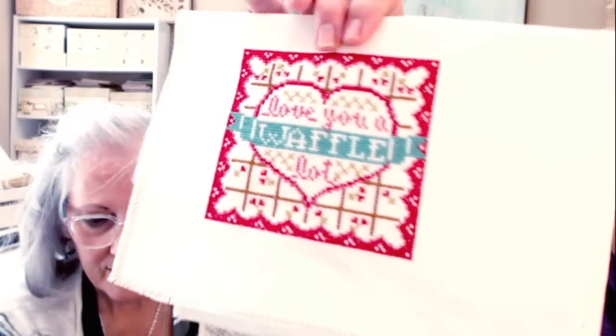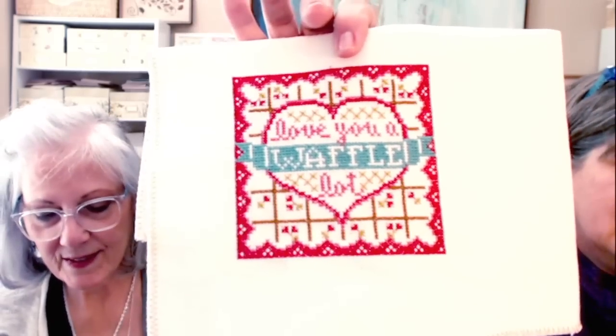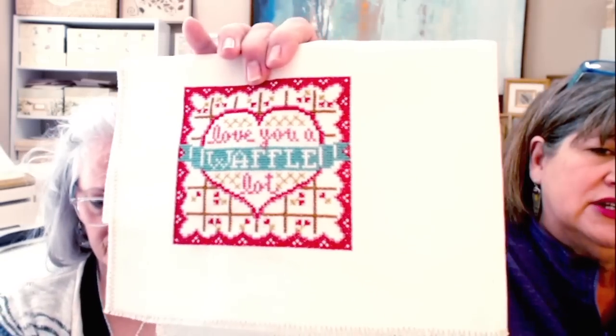I also have 'Love You a Waffle Lot' by Hands On Design — I finished the pattern. There's a blue backstitch around the squares, but I decided not to add the aqua backstitch. I like backstitching, I just didn't want that extra aqua addition. I want my waffle to be a waffle!